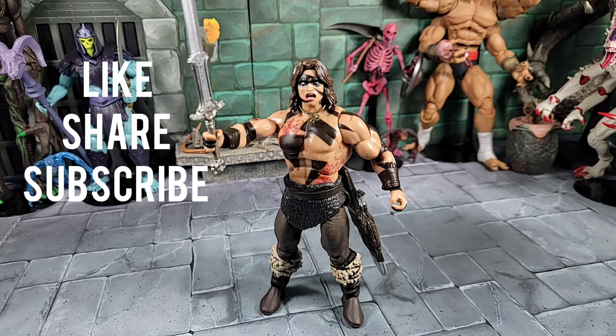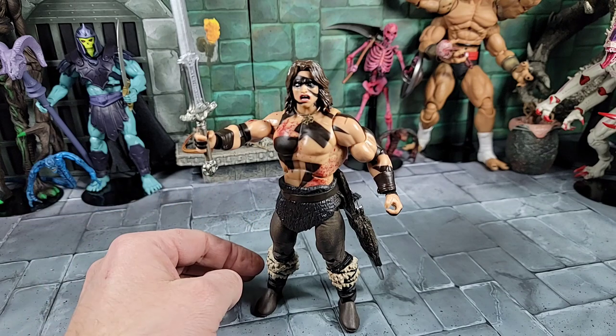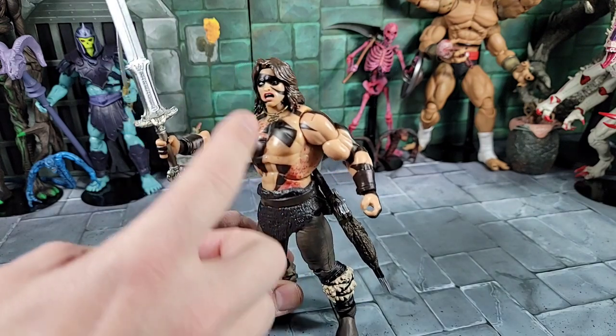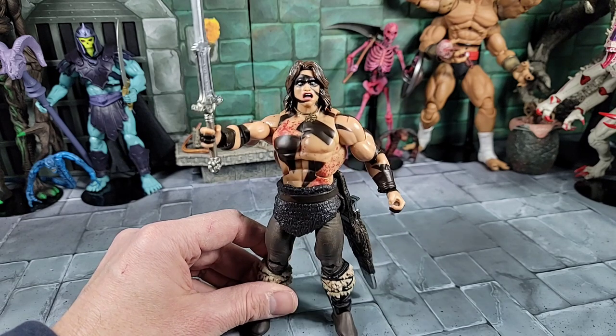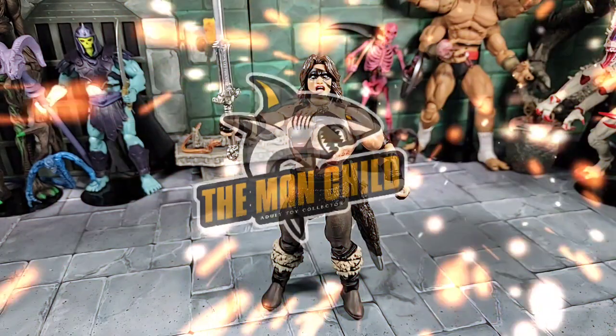That about sums it up on the Super Seven Conan the Barbarian War Paint figure. I like him — I love the war paint, the head sculpts, the sword, the whole deal. The sheath is accurate to the movie but I'm going to rig mine across the chest. There's also a QC issue with the hair coming off — I'll fix that with silicone. He matches in with your Classics or Revelation MOTU figures. I got mine on eBay at a decent price, but Big Bear Toy Store might be getting some in. Hope this answers your questions — everyone take care until next time!